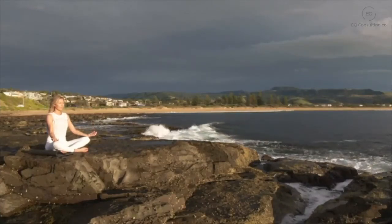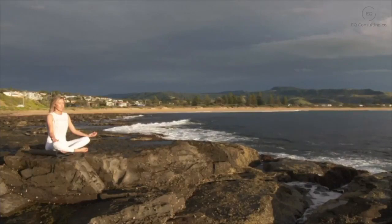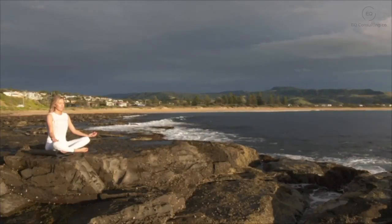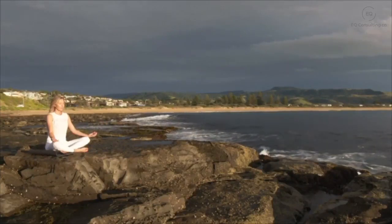Gently start bringing your attention back into the body — the sensation of your feet on the floor, your hands resting in your lap. Just starting to notice any sounds. Gently wiggling your toes and your fingers.